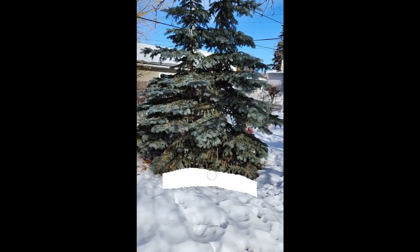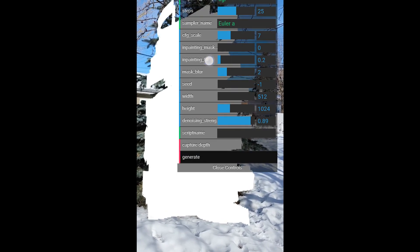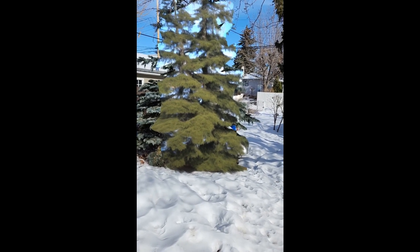If you ever wanted a magic paintbrush where you can paint on top of things, describe what you want it to be, and have it transformed into that thing — that's the idea behind this prototyping app. Basically, the idea is to do AI art inside augmented reality, so you can paint on things and then change them.